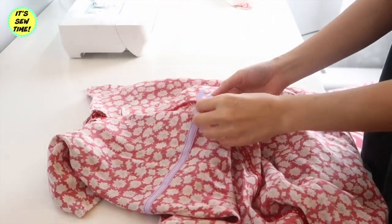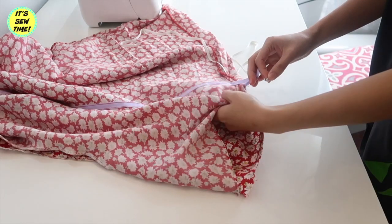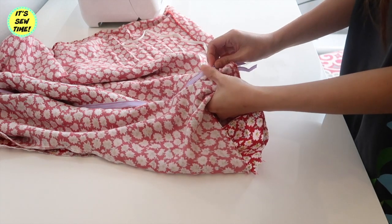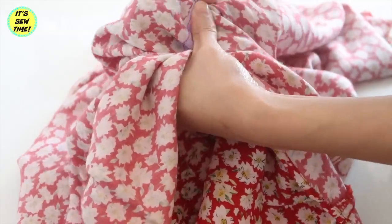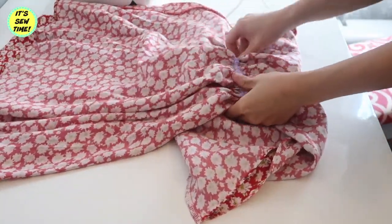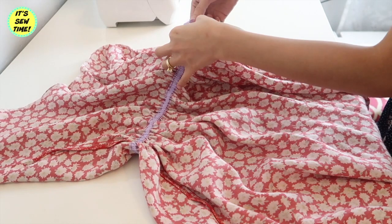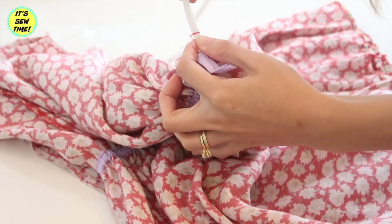You will have something like this. As you can see, I left both ends open so I can feed the elastic through. Now I'm just going to feed the elastic through the casing, then evenly distribute it. I secured the elastic using a safety pin and tried it on just to make sure the waistline fits properly. It fits really well, so I marked the elastic and sewed it together.